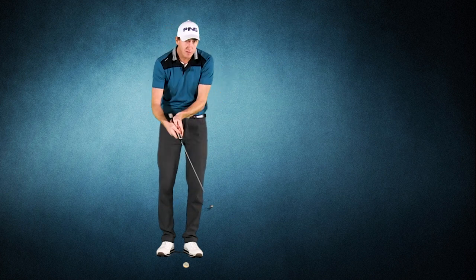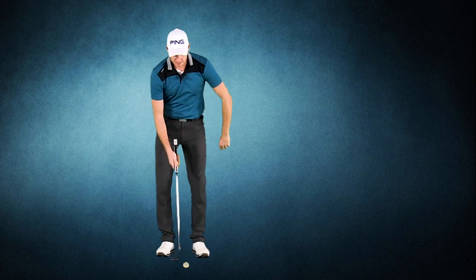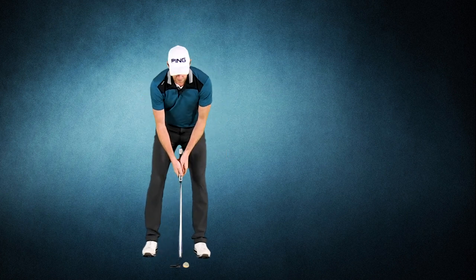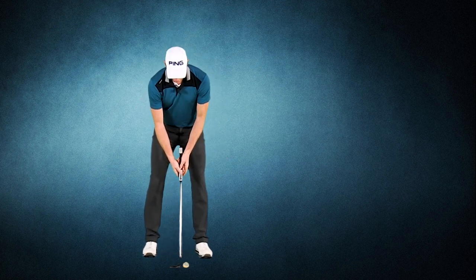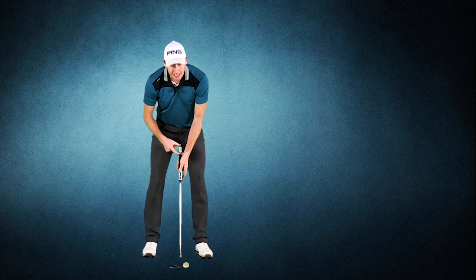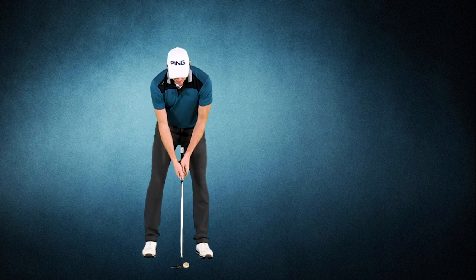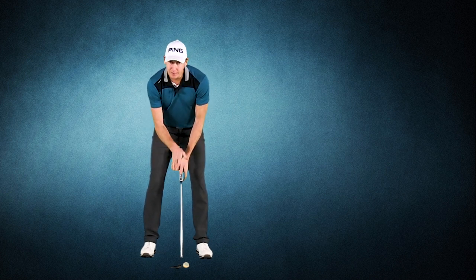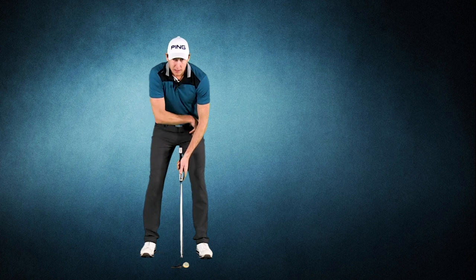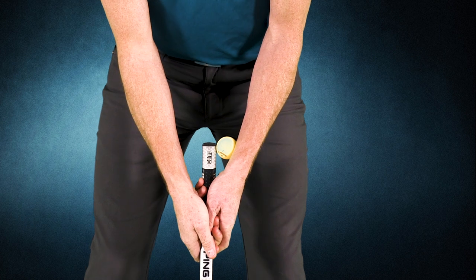So how do we get the wrists out of the putting stroke? A really good drill is to address the ball as per normal and get ready to go, but just grip down on the club a little bit more than usual. Most people grip middle to up on it, but just grip down a fraction so the end of the club is clearly above your highest hand. Then get a secondary ball from your pocket and plug that ball in between your wrist and the club.